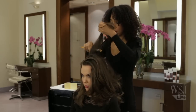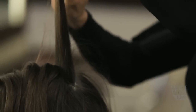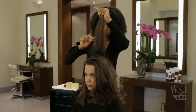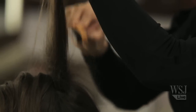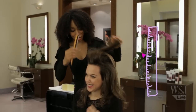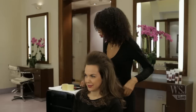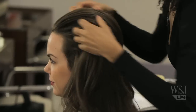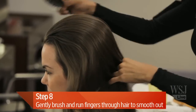So this is a teasing brush? Yes. And when you tease you always want to start mid and then work your way down to the root, because that's what will actually create the hold. It always starts off big, but teasing is fun because you can always brush it out. So you massage it a little bit — just lightly running your fingers through it, then you can just start to brush over it a bit.